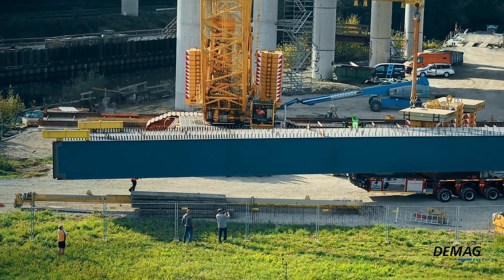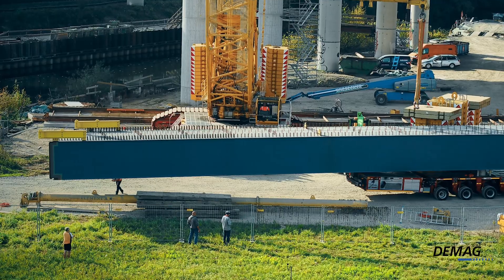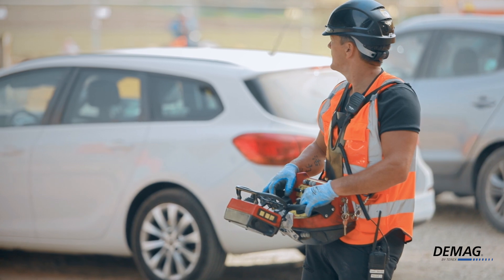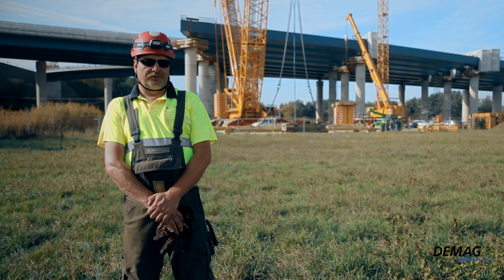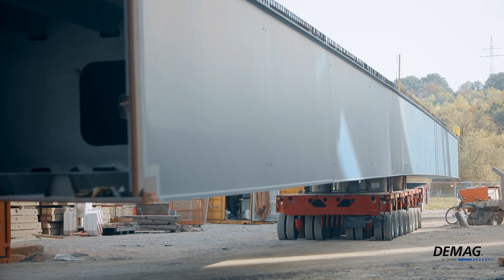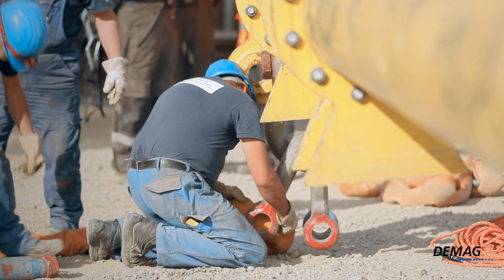The bridge components are 54 meters long, and we're using a maximum radius of 46 meters when lifting them. There are some particular challenges involved here: the length of the components, the surface area exposed to wind forces, and the tight space conditions.